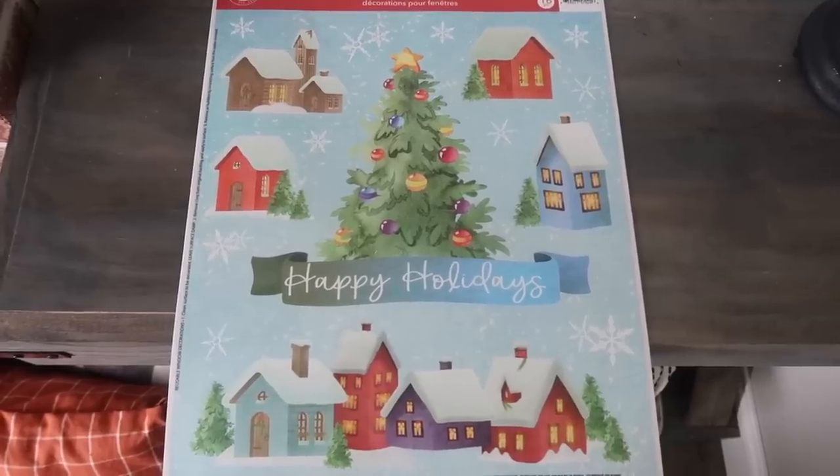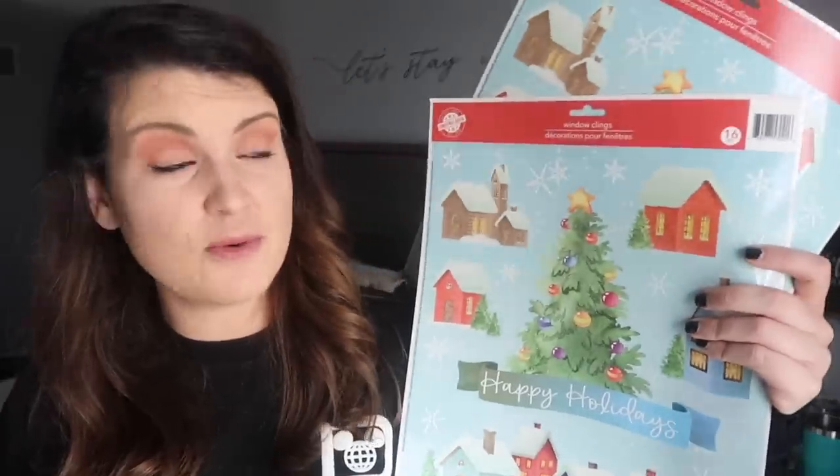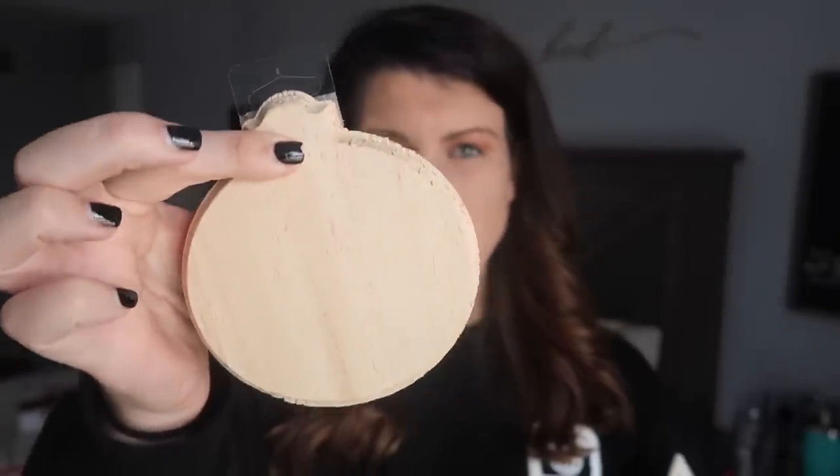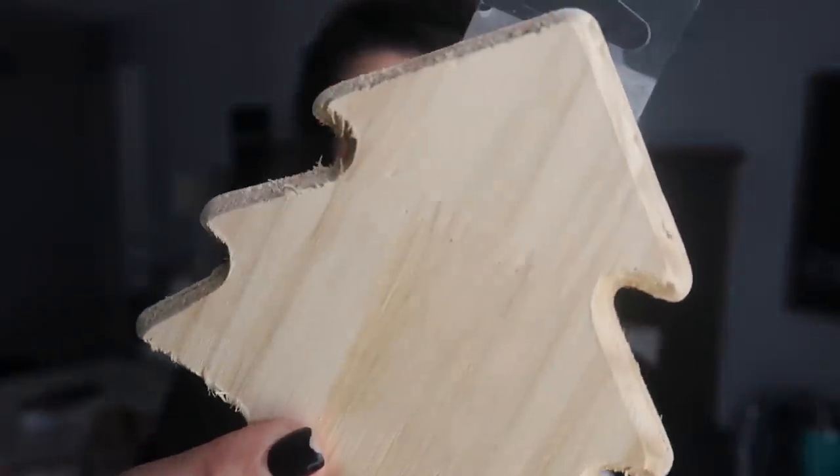I'm a huge fan of window clings because you can use them for so many different things. I recently shared a couple of my ideas in my first Christmas video of the year for Dollar Tree DIYs — I've got 20 of those, so I will link that video if you missed it. I ended up grabbing this sheet — it is so pretty with watercolors. I grabbed two sheets of these for different projects. They also had ornaments with bells and then I got some of these wood tree cutouts. The edges are kind of rough so you'll definitely have to do some sanding, but I think these will be awesome for upcoming projects.